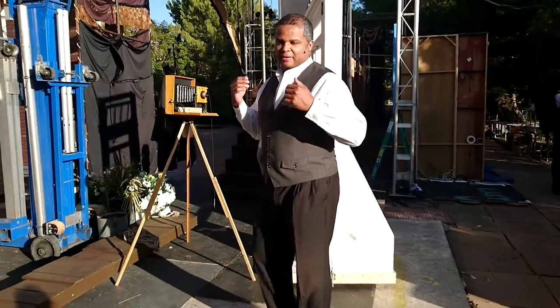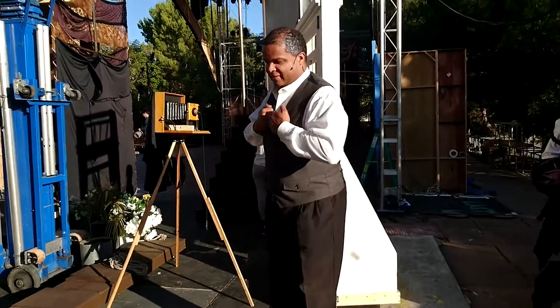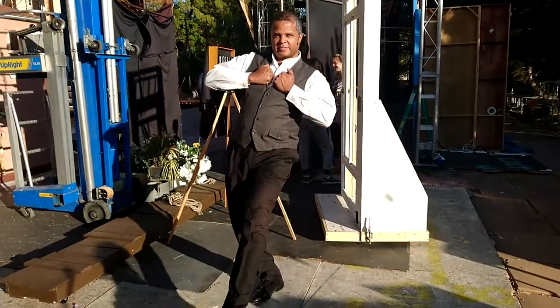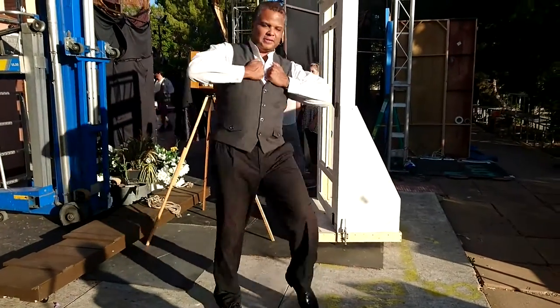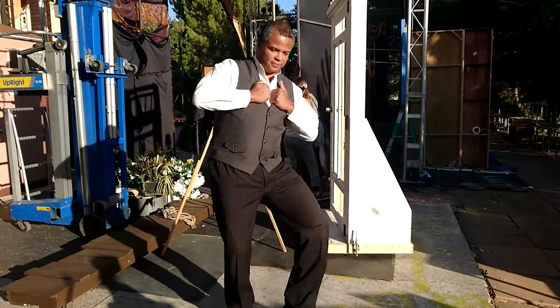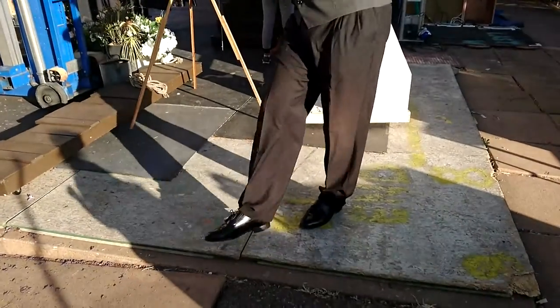Gentlemen will probably hold their vests or lapels of their jacket, and we just kind of lean to the side and kick out. It's a very stylized dance move that originated in the south — kind of kick your foot out. Point your toes. There we go.